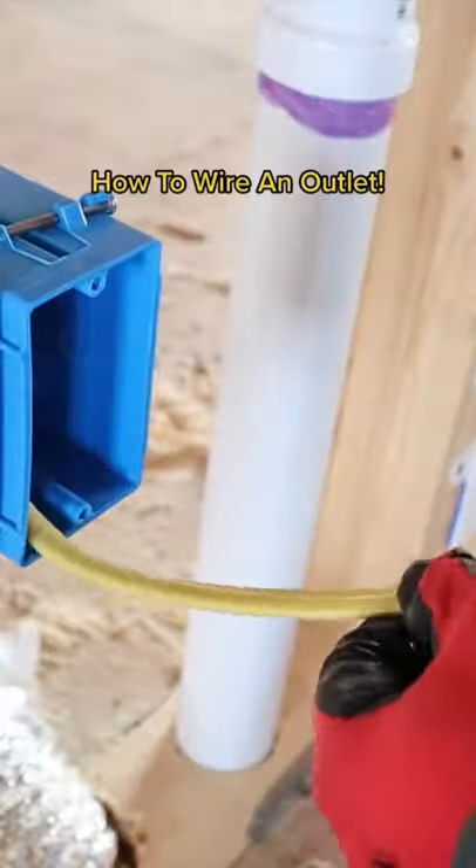First remove the casing from the wire. Strip each wire using wire strippers. Make a hook on the end of each wire.